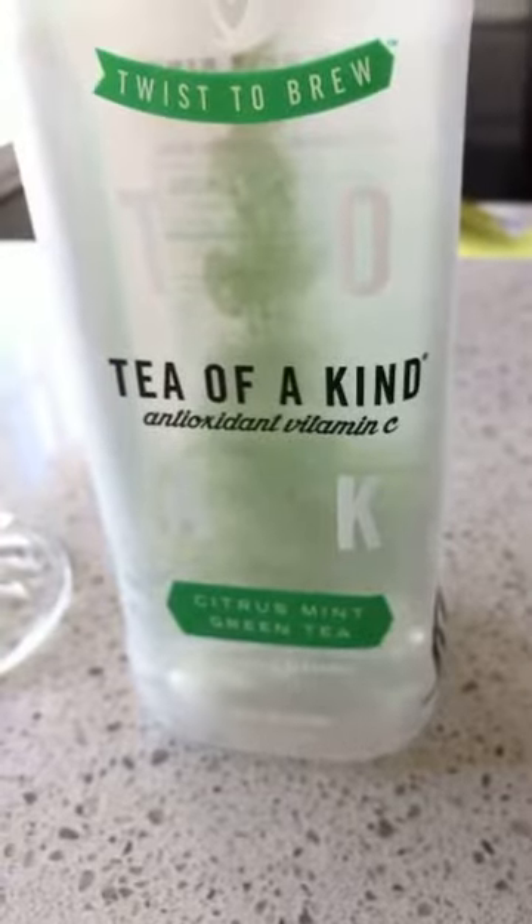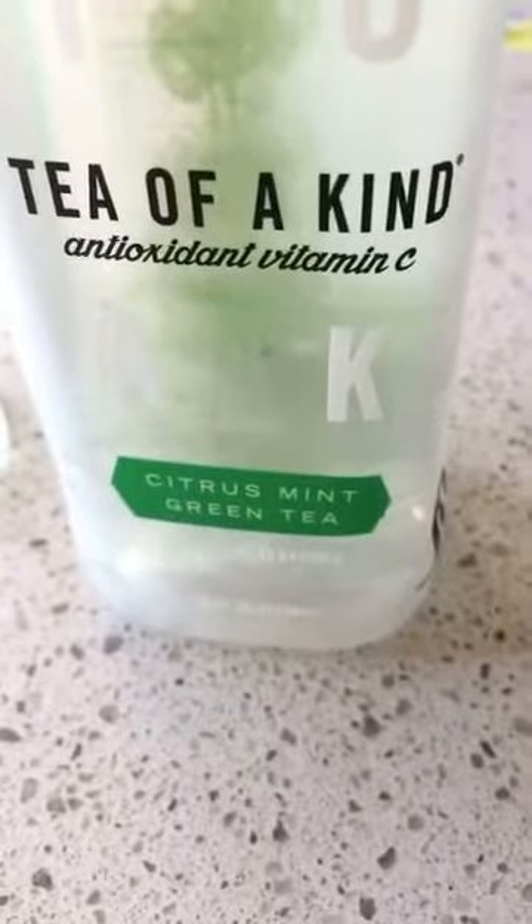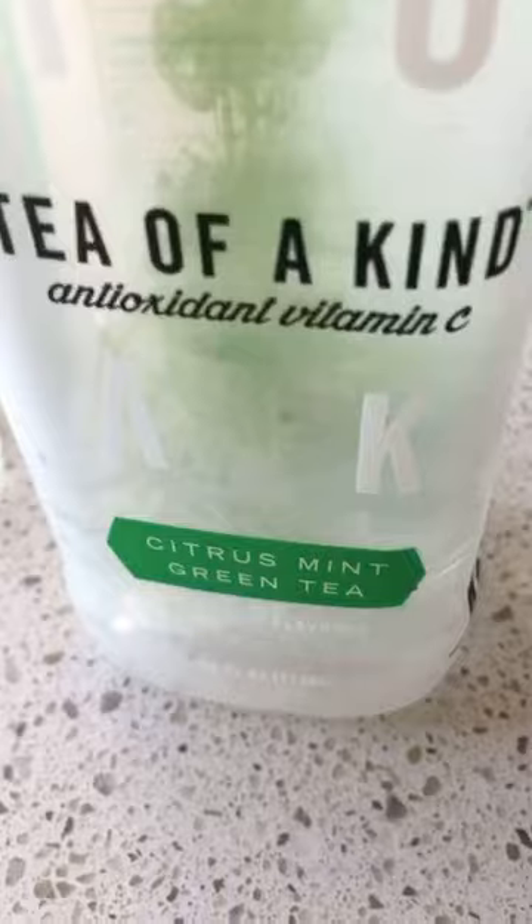Hi, I have another drink review for you guys. Today, this is called Tea of a Kind, and it's citrus mint green tea.